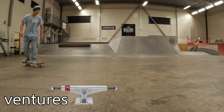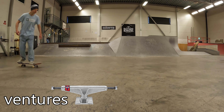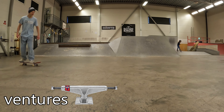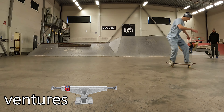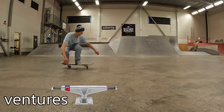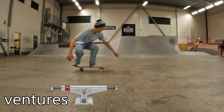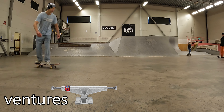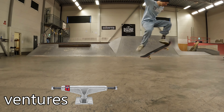I almost fell — I'm not used to the Venture Trucks. This board doesn't turn at all. So after loosening those babies I started to work on my regular tricks, just to try to get a feel for the pop of the trucks and the setup. And straight from the beginning I felt pretty stable. I actually felt like I got some extra stability, and that was the whole point of me trying these trucks. After loosening them they actually turned pretty decent as well.